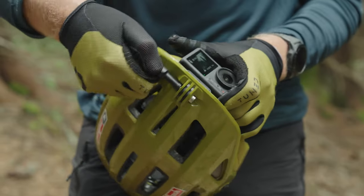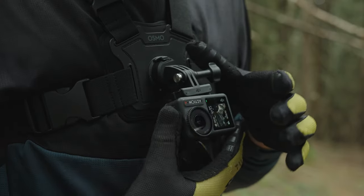I'm going to switch over to using this for basically all my point-of-view content. If you've got any questions about the DJI Osmo Action 4, leave them in the comments. If you're interested in getting one for yourself, there's a link in the description. If you enjoyed this video and found it useful, give it a thumbs up, and if you haven't subscribed please do. Thanks for watching and I'll see you on the trails.